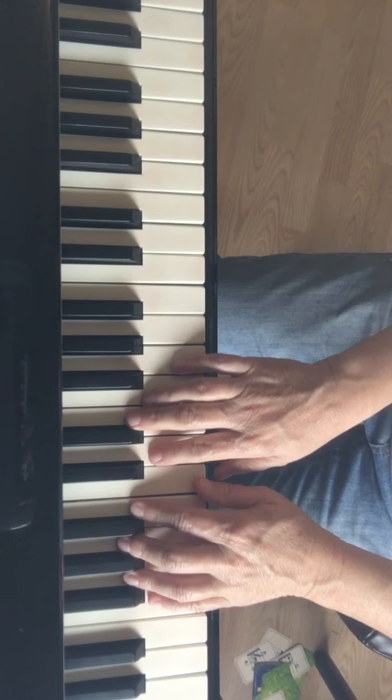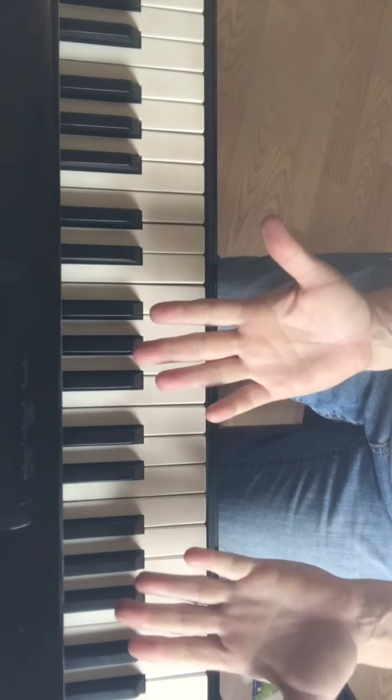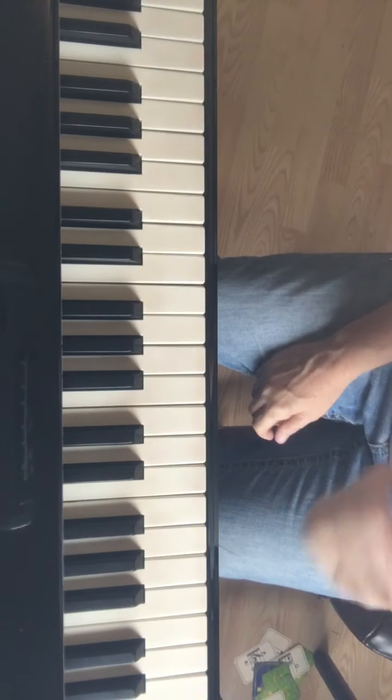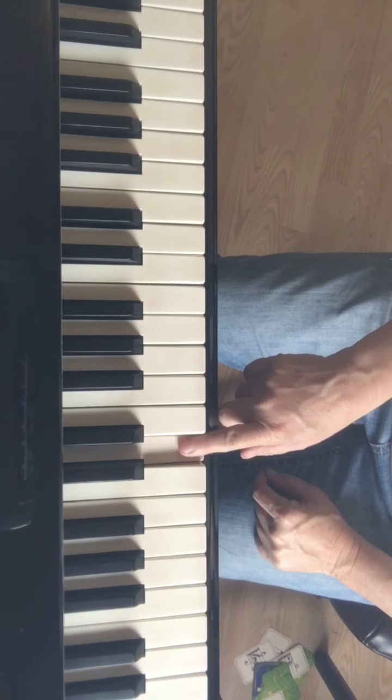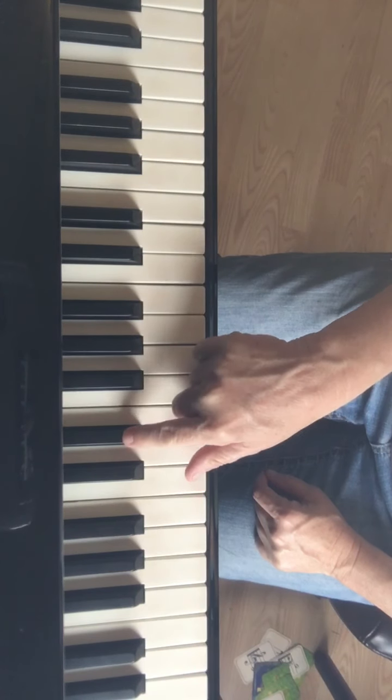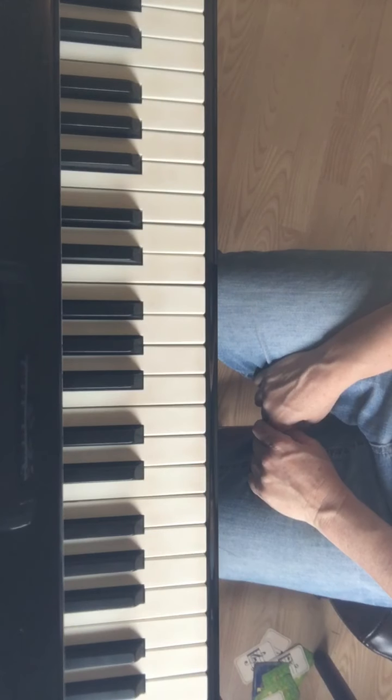One thing to keep in mind: sharps — which way do they go? Up or down? They go up, right. So the first sharp I see in measure one is a D sharp. Here's D, and remember D sharp goes up.